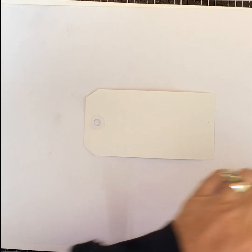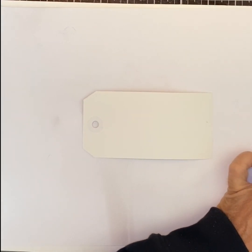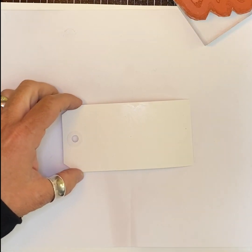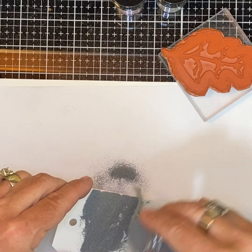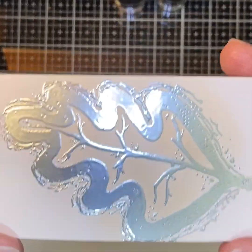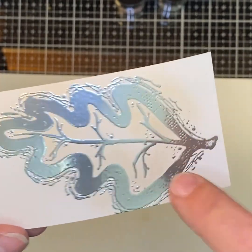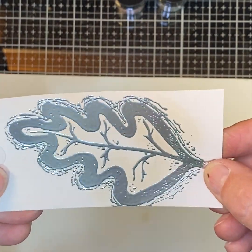One last thing I want to show you — not that it's the last technique, because there's a gazillion I don't even know about. I'm going to stamp this big solid stamp and there's a funky thing that happens when we emboss it. Let me do some silver here. Here it is — I made sure to really heat it so it smoothed out nicely. If you don't heat it as long, you'll get a little more speckling, which looks cool too, but for this technique I wanted it smooth.